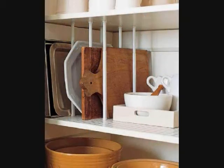10. Pantry or Drawer Dividers. The kitchen is often the most cluttered room, simply because we have so much to store in there. If you're struggling to store and organize things like lids, trays, chopping boards, and baking sheets, then a few cleverly placed rods can make the world of difference.